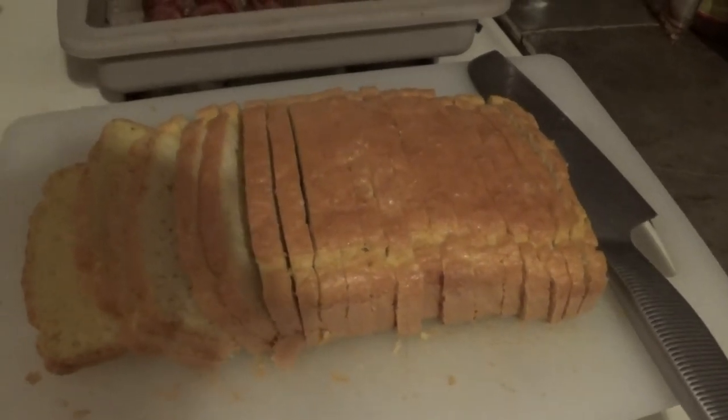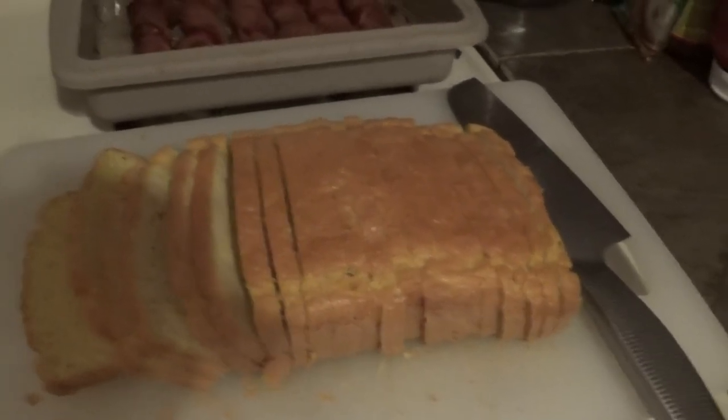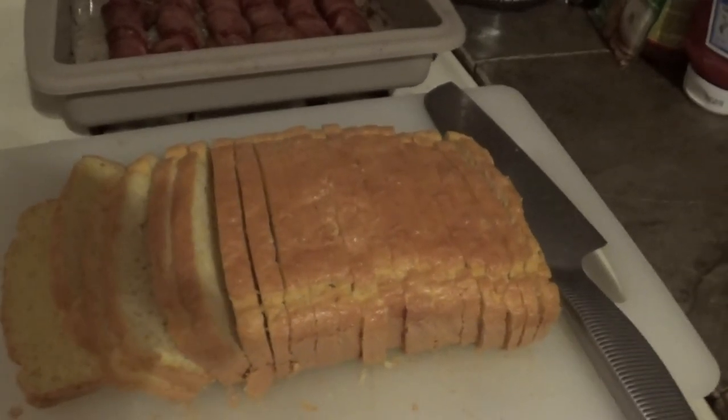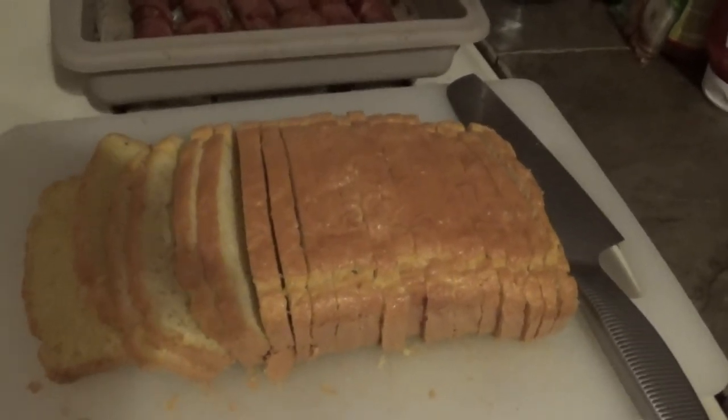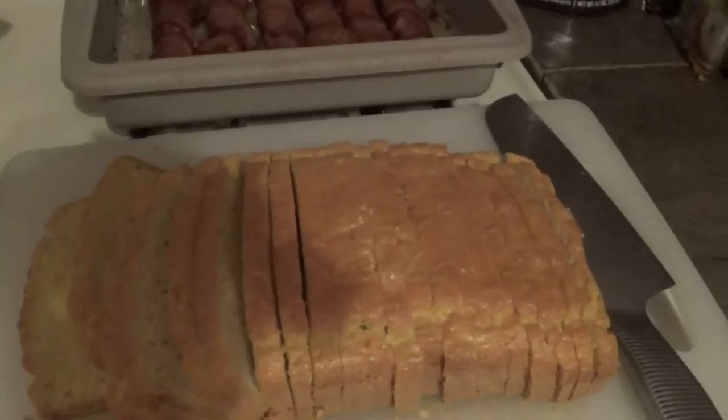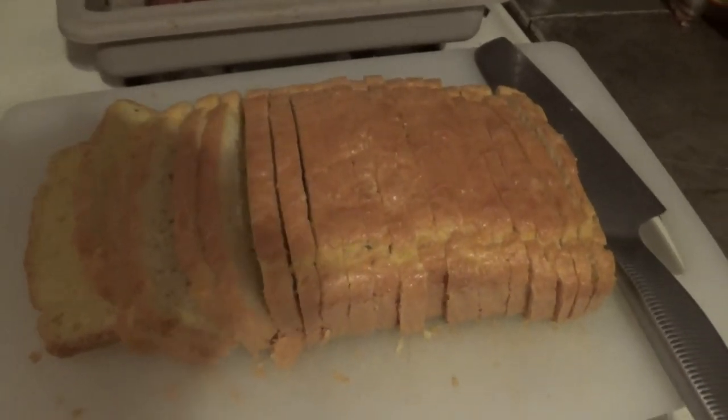I hope you guys enjoyed it. Don't forget to subscribe so you can see more videos like this. Also check out the video on how we make French toast with this. Hope you guys have a great day!